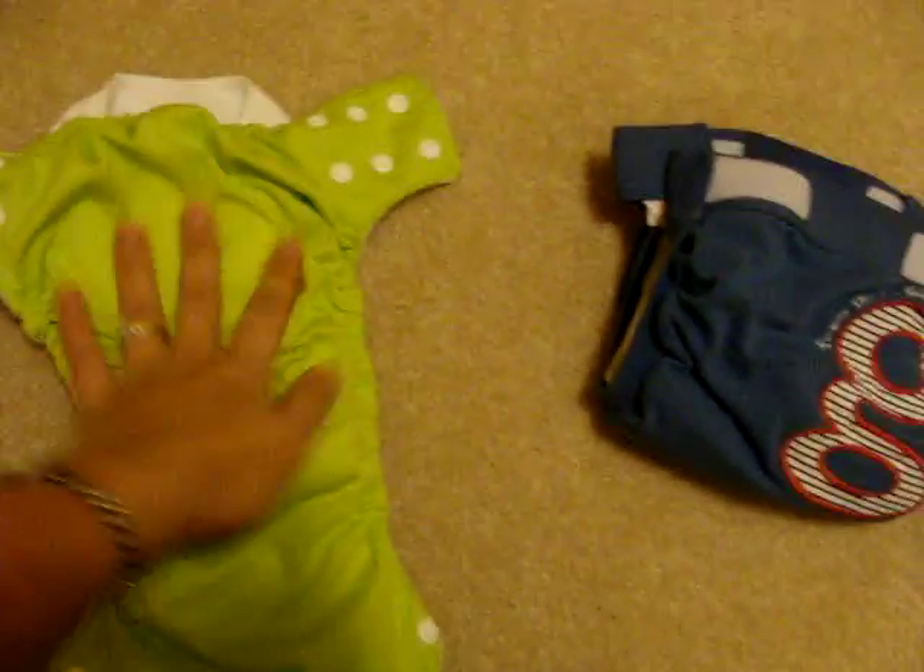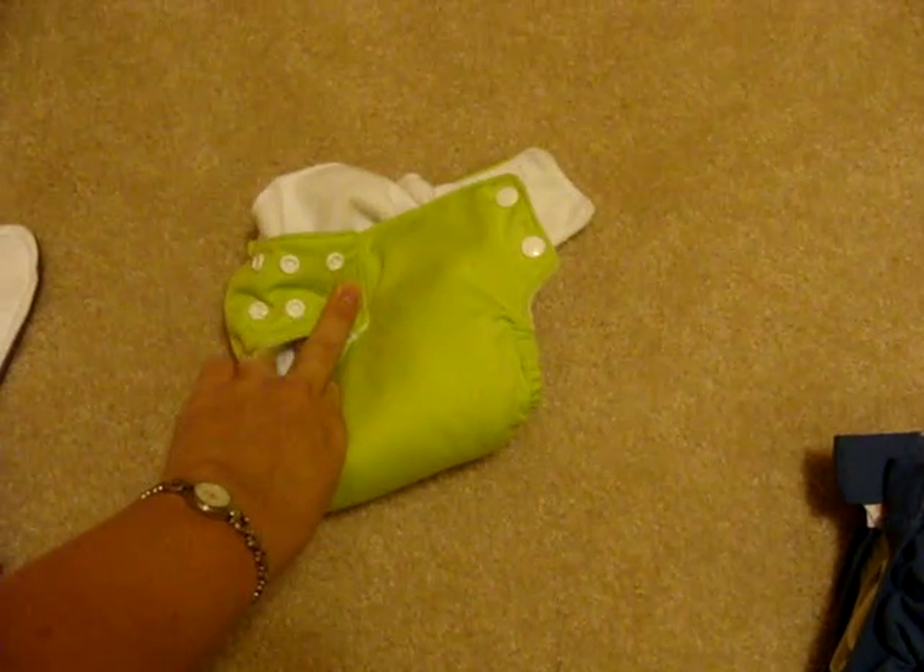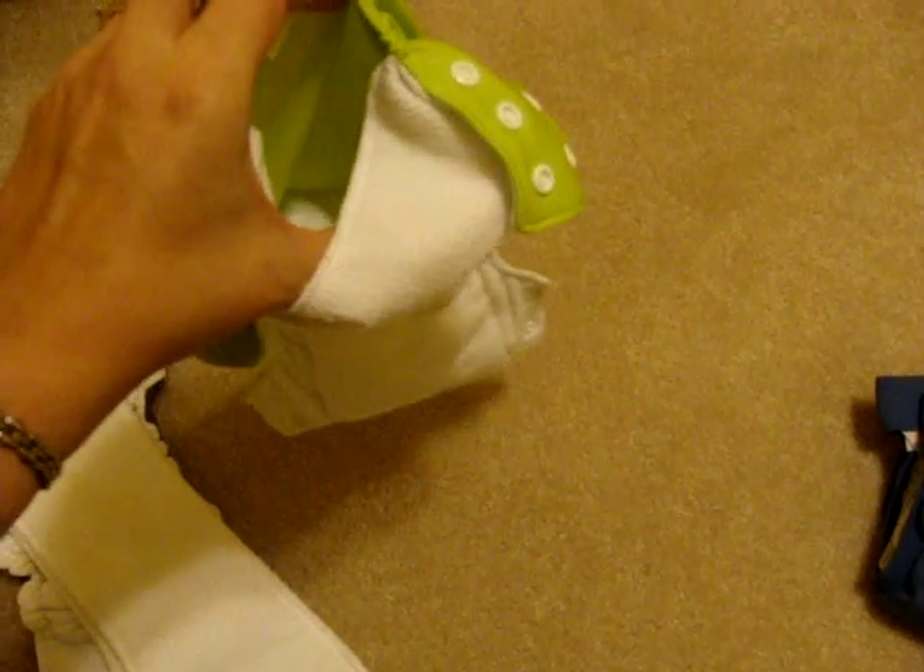This is another all-in-one. I believe it's made by Swaddle Bees, and the absorbent layer is sewn inside a pocket. So once again, all you've got to do is put the baby in there and snap it together and you're done. This is a nice option because if you want to wear this diaper at night, you can put in extra absorbency to make it hold a little bit more wetness. Lots of brands make all-in-one options.